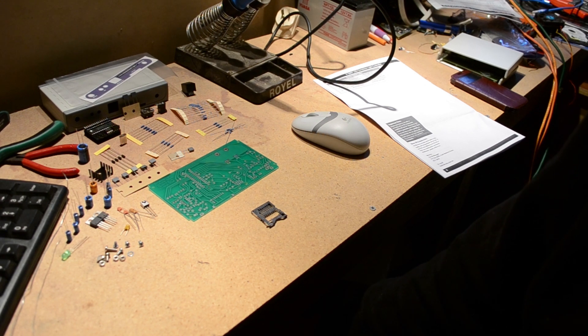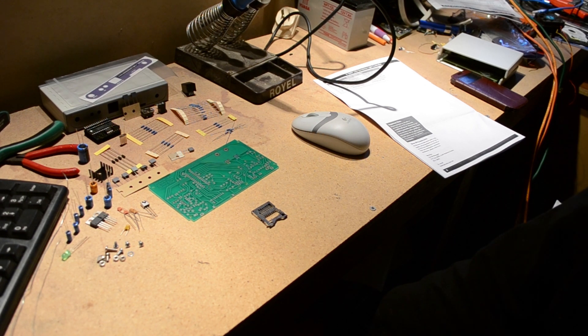I'll skip some of the soldering and do fast forward - I'll just sort of pick it as I edit it. Enjoy.